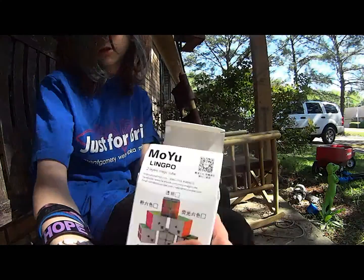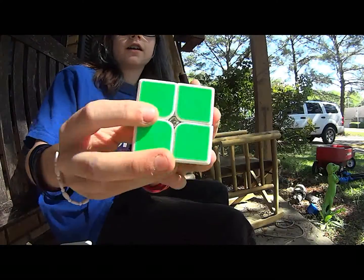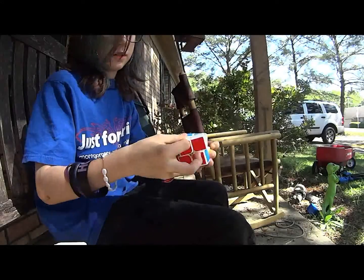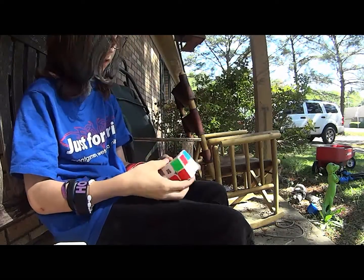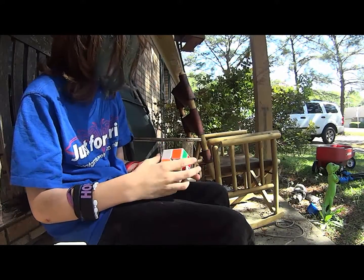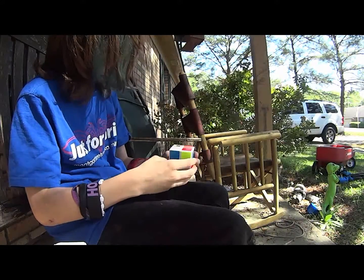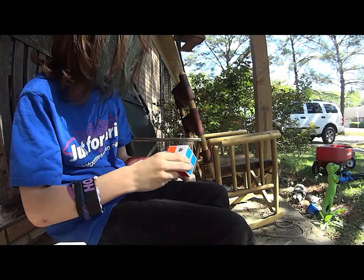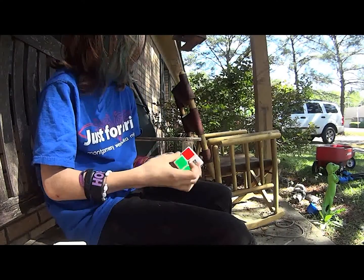You tell me, because it says Ling Poe in the box but this looks a lot like a Tang Poe — you tell me. Let me do a quick solve. I haven't done a 2x2 in a while. Let's do a different scramble — is it a durable scramble or an easy scramble?